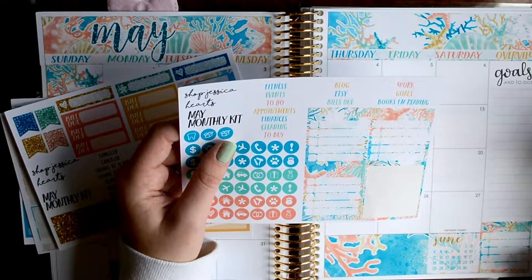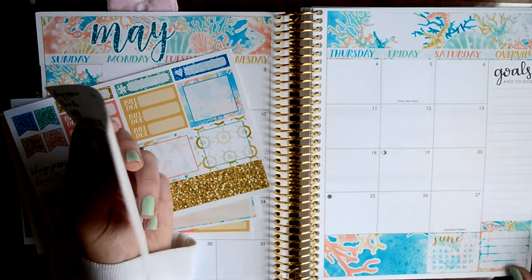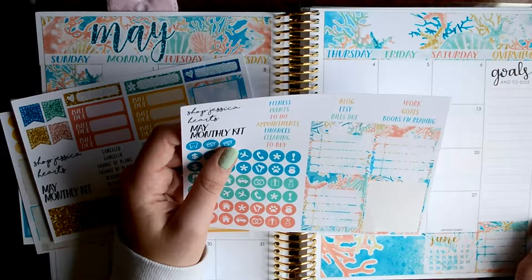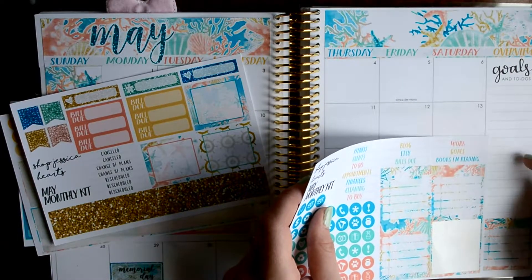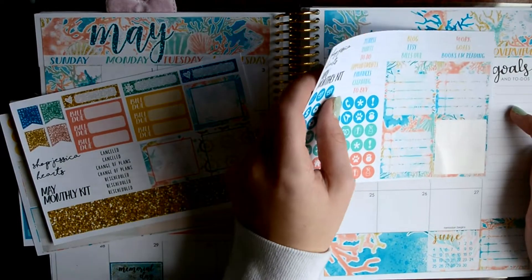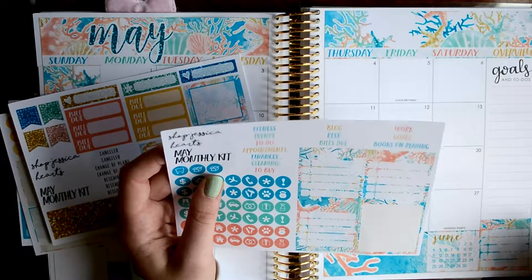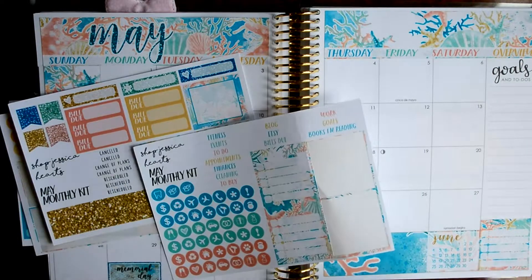I'm not quite sure. Do these headers go over the box or above it? I've never used one of her kits before. Let me measure this out. I'm pretty sure... Yeah, okay. So they go on it, it looks like. So I'm actually going to put all these down, and then I'll do the headers.